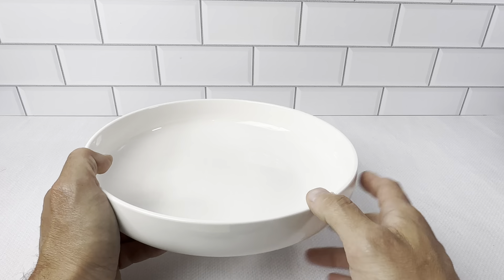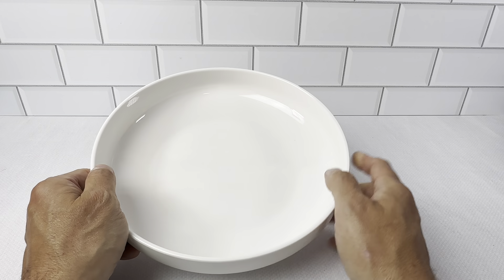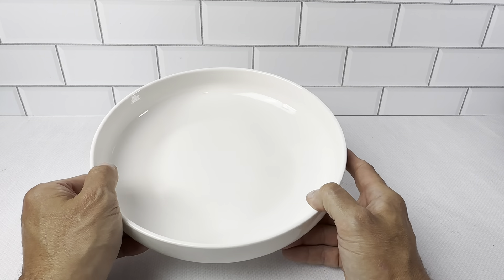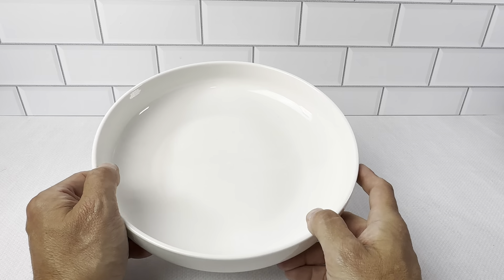We like these because we could put a lot of different ingredients there. You've got a big footprint here. It's 10 inches wide, 65 ounces, and it's 2.3 inches deep. So it's a really nice size pasta bowl, but we just call it like a dinner bowl plate basically. You could put the avocado in there, you could put your meat in here — everything, there's plenty of room for everything.